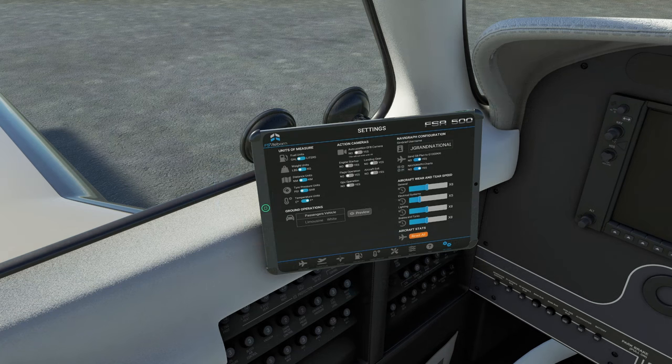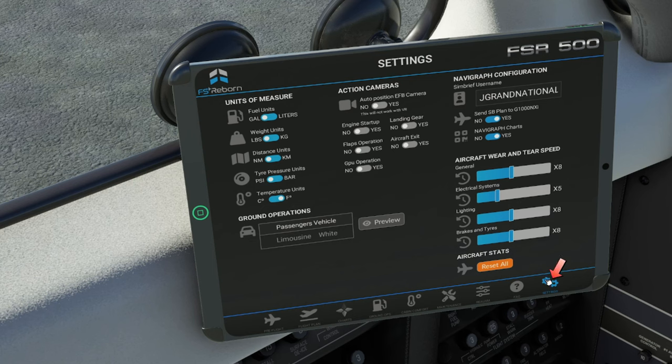When you first download the aircraft, it's going to go through a questionnaire as to how you're going to be setting up the aircraft. The first thing I would recommend is to head over to the settings cog on the lower right-hand corner of the EFB tablet. Once you're in this menu, here's where we can set our Navigraph or SimBrief username. This also has full SimBrief implementation to the aircraft. Before you can do that, you need to set up your username. You can also allow the tablet to send the SimBrief plan directly to your G1000 so you don't have to enter any of that information other than your procedures.